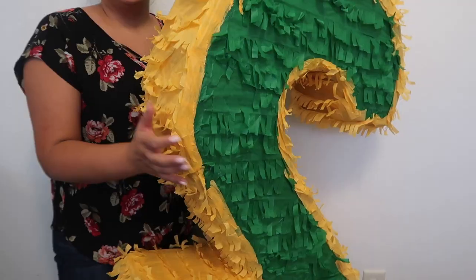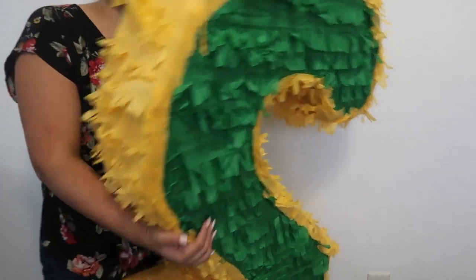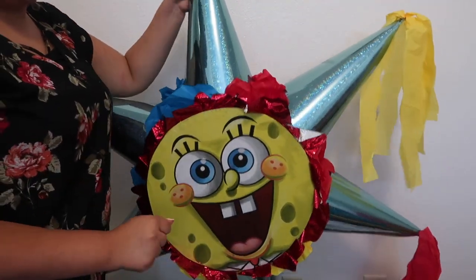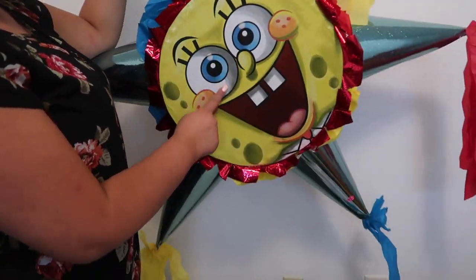You guys can already tell it is a Spongebob theme. I want to start off with the piñatas because they're the biggest things. So the first piñata is just a number two — we found this in green and yellow. The whole theme is yellow and blue, and green matches too. We also got a second piñata which is like a Spongebob face. We did find an actual full Spongebob but it looked really bad — the face was really off and the nose didn't look right. So we ended up getting this one and the number two. We also have this stick that came with the rope and the bandana to cover people's eyes. It's yellow and brown so it kind of matches Spongebob's outfit.